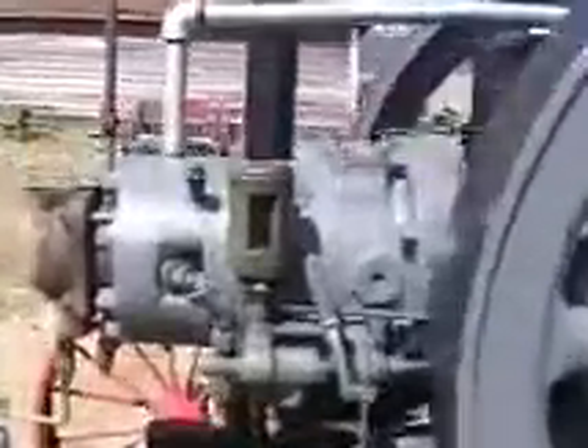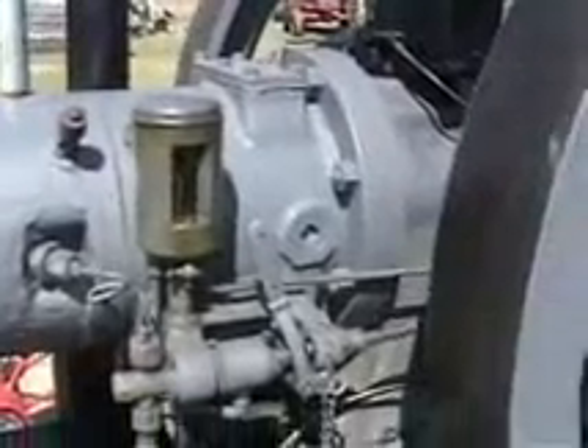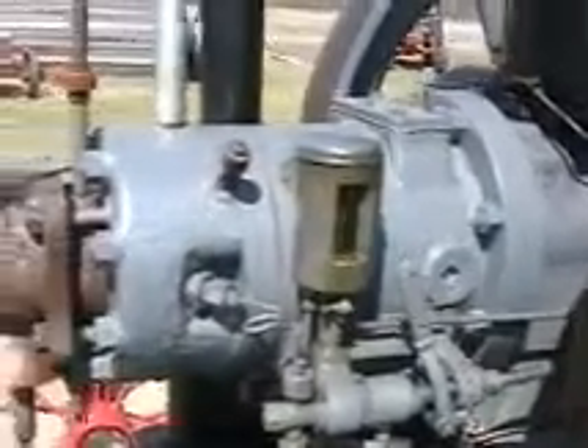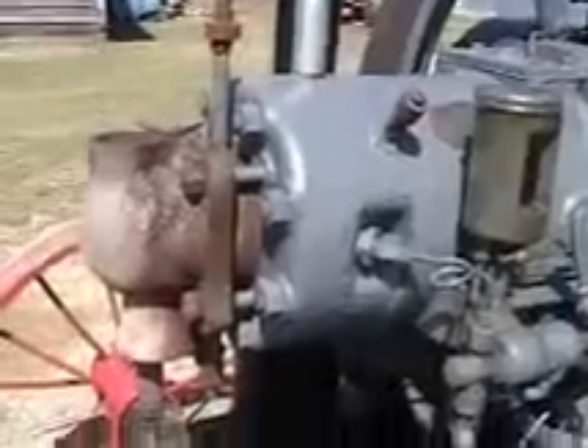This is the fuel system and the injector there. That handle operates the injection pump manually. And toward the front here, this is the hot head part — that's where you preheat to start this thing. Down here we have a propane tank with a small burner that I built out of a piece of one inch pipe.